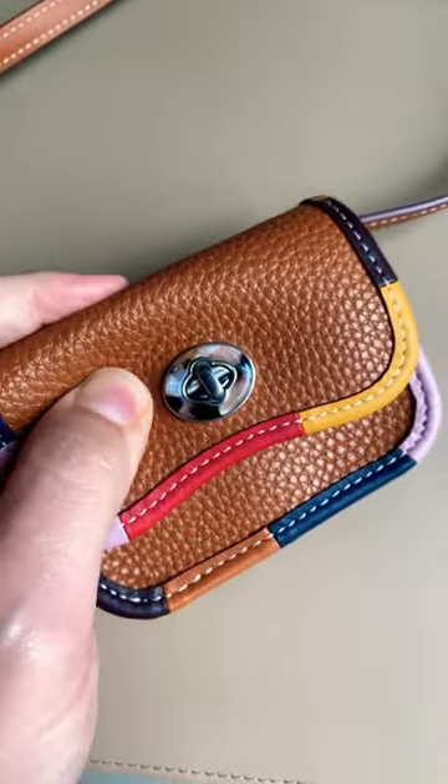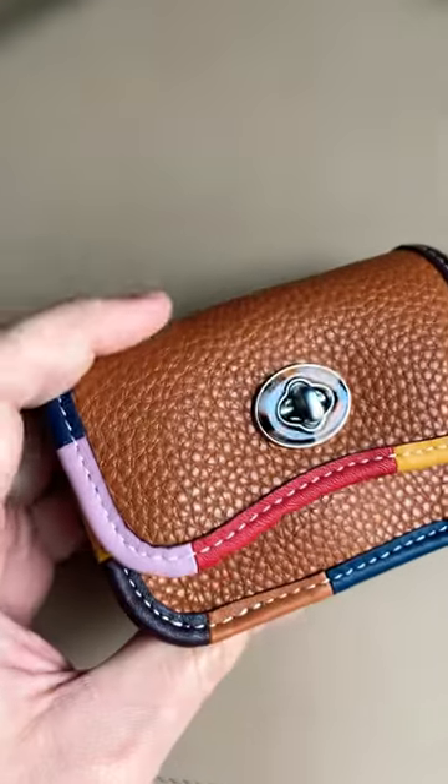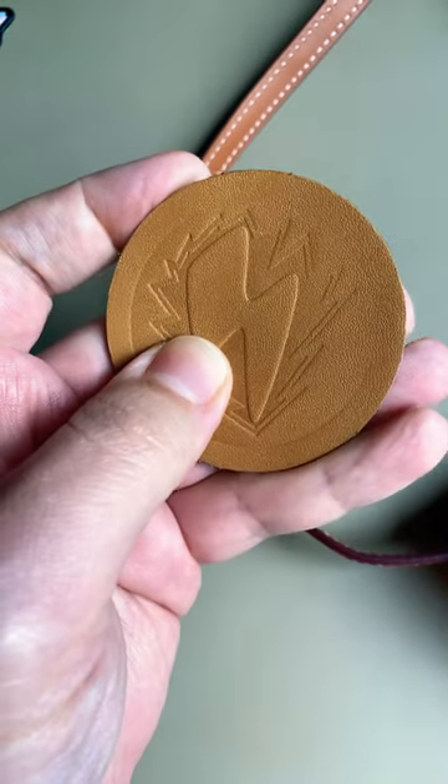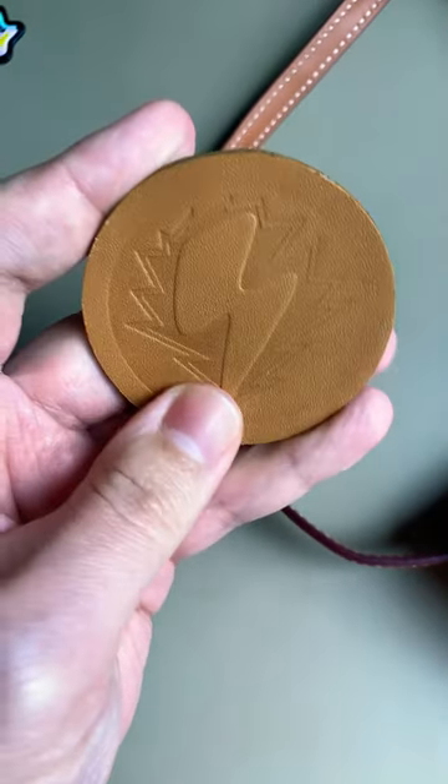And this is Coach Topia Leather, which is supposed to be really good for the environment, but doesn't feel too good. And this is the original Glove Tan Leather from back in the 80s — I just stamped it with a little pattern.